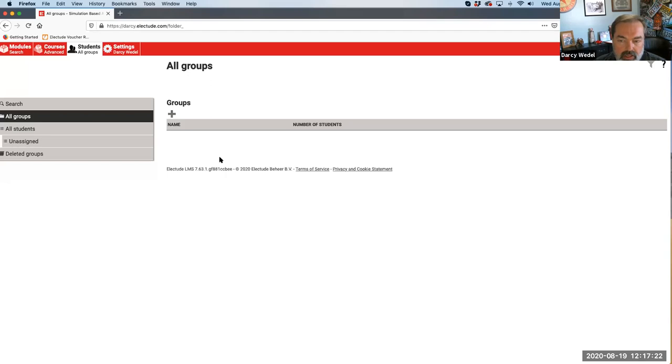However, once you complete the integration, any returning students that hit Electude through Canvas - the very first time that Canvas username hits Electude - it automatically creates a new account. There's no way within the LTI standard to merge an old account with a new account. You'll still have the previous student data you can reference, but every student will get a new automated ID through Canvas, and there's really nothing we can do about that.